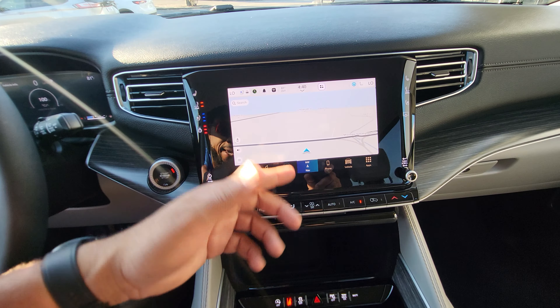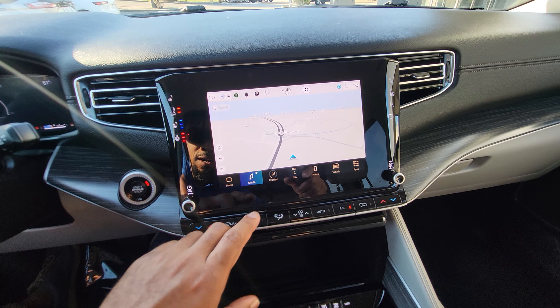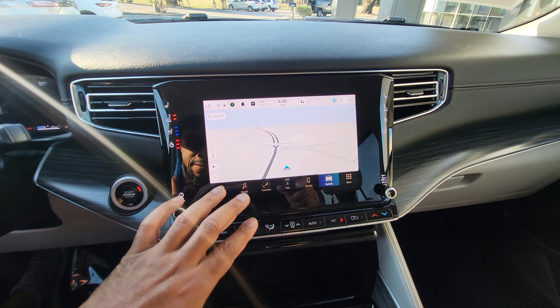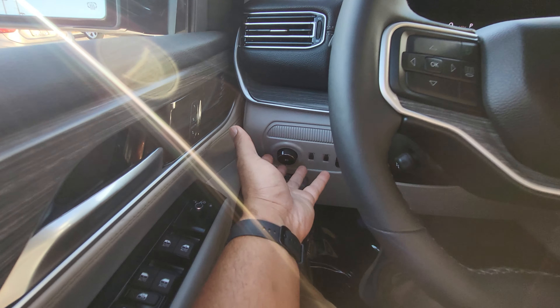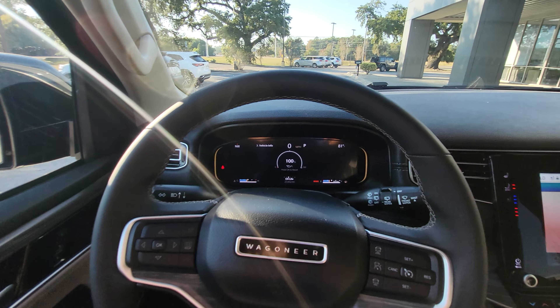It does have in-car navigation as well, satellite radio, and all the normal things that you'd expect with a vehicle like this. All of this is touchscreen, push-button start, auto headlights — everything looks as it should.